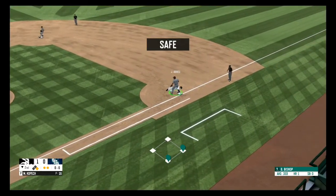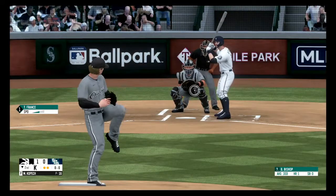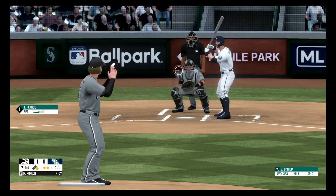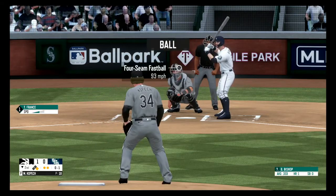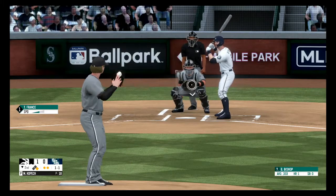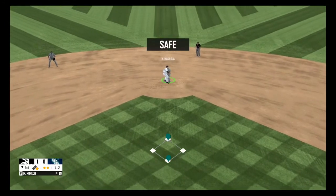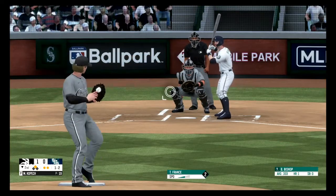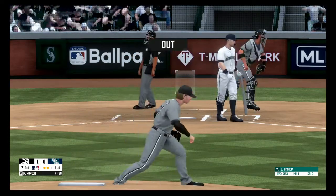Fastball, on the ground to the first baseman, picks it up. Swings and misses, strike three. Runner at first gets back in time. Fastball, on the corner, strike one. Strikeout, and that's a wrap for the second inning.